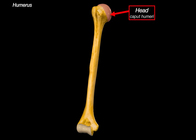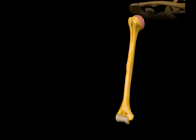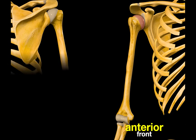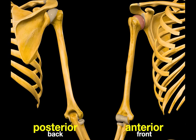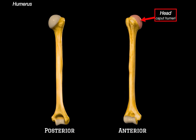Let's now remove the scapula and take a second to orientate ourselves. This is the anterior view of the humerus, meaning you're looking at it from the front. And here, on the left side of the screen, is the posterior view, showing you the back side of the bone. Let's isolate the bone and place both views side by side. This will help us cover all the different features from each surface, and you'll notice the head is clearly visible from the posterior side as well.